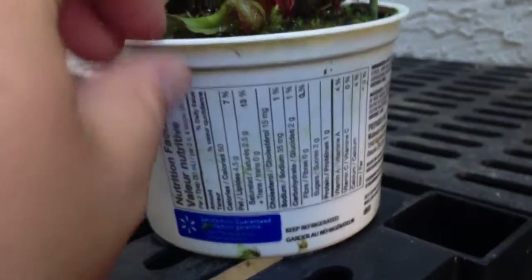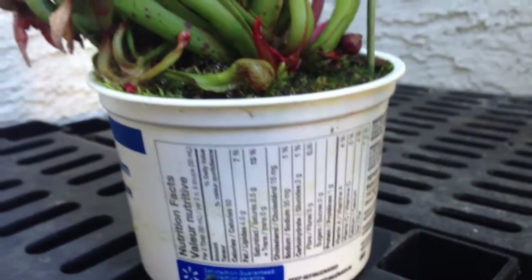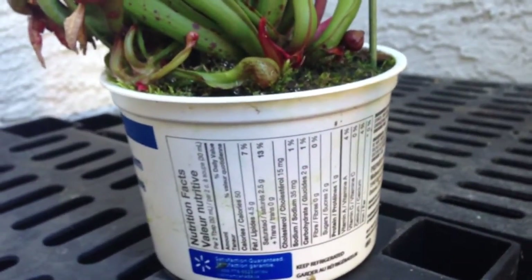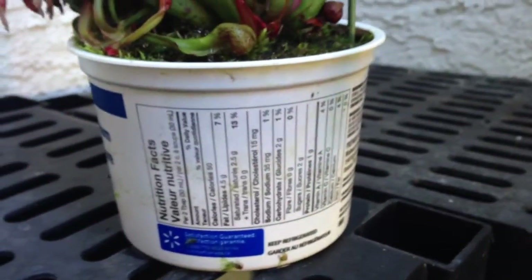I grow these in the stream in my yard — they always have cool water running over their roots. I put them in a white pot, which is actually a sour cream container. It was kind of an experiment: the white pot reflects the heat and keeps the roots much cooler. Although the sour cream container works, I think next time when I repot I will find a proper white pot — it looks a little better.